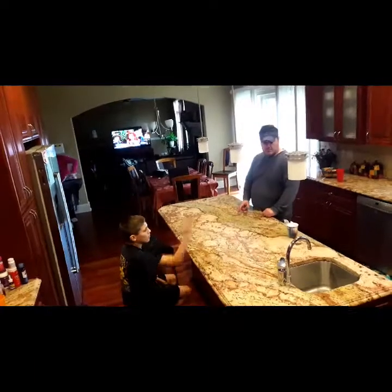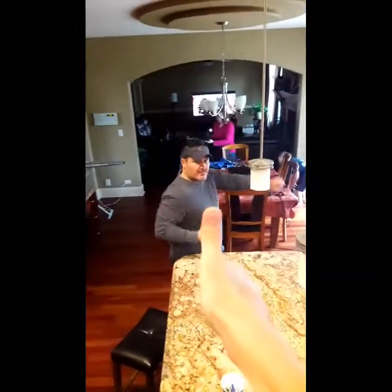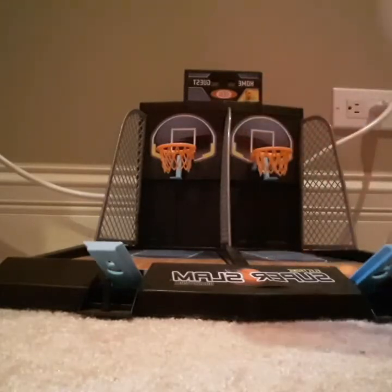Let's see, three times. Woo! Mama works! Okay, I'm going to be doing the mini five. What's the mini five? It's five mini basketballs.